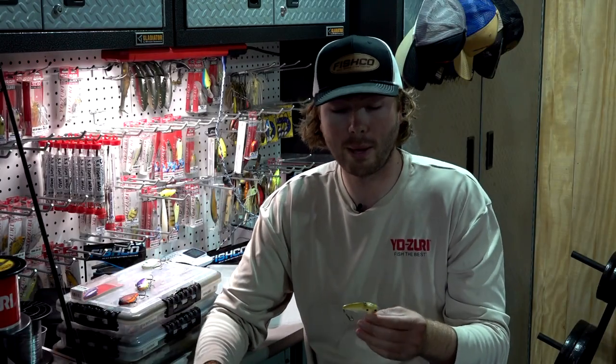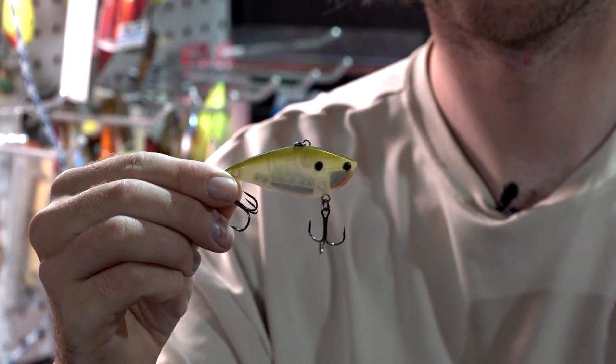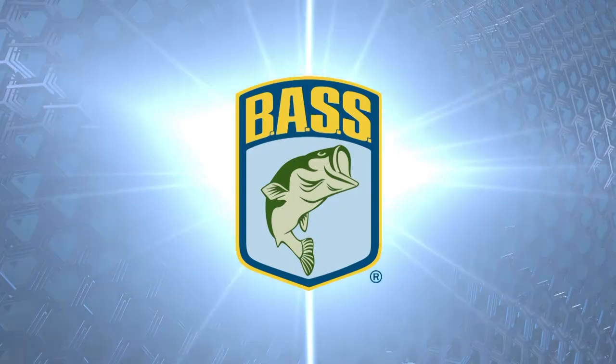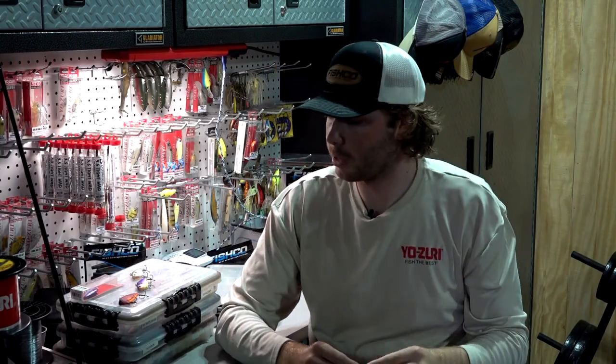When you get into clear water situations — here on Lake Chickamauga and the Tennessee River, if we haven't had a lot of rain, that water can get really clear sometimes — but you can still definitely catch them on a rattle trap. I'll kind of go to more of a translucent color: Ghost Pearl Shad from Yozuri.